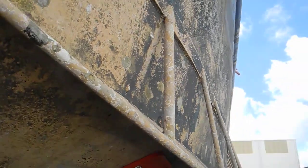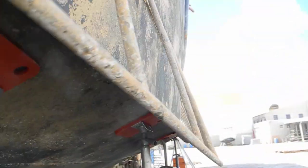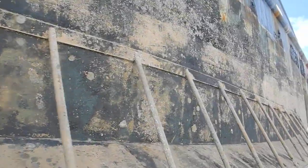Look at these stabilizers. These are stabilizer fins. They help reduce the rock and roll of the boat.